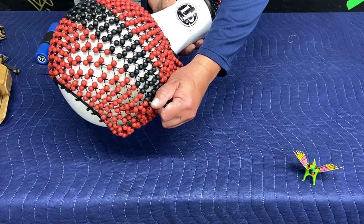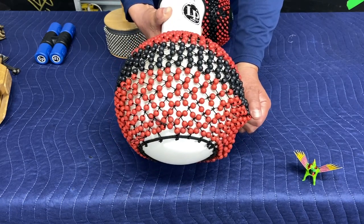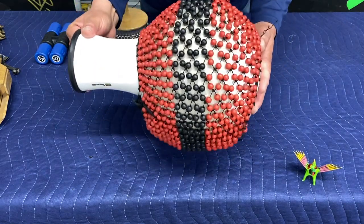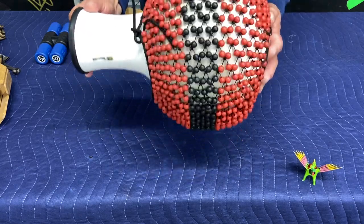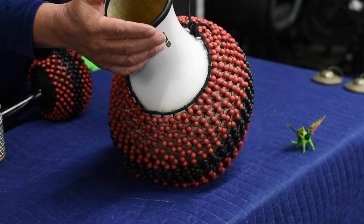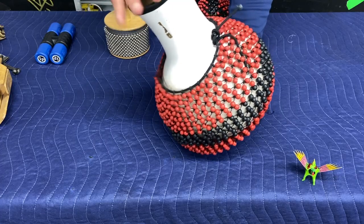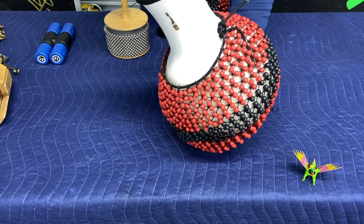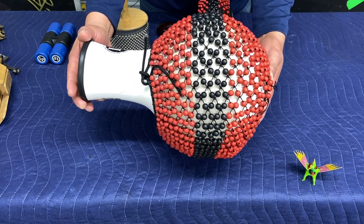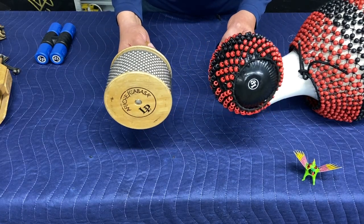I'm gripping it, or I can shake it. And for added sound or definition, I can shake it — shekere or shakeray. Kielbasa of Fushis.